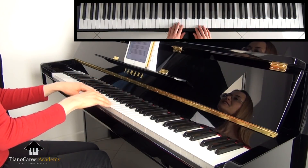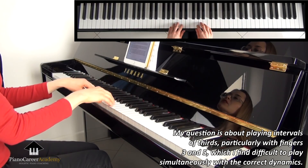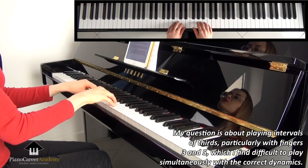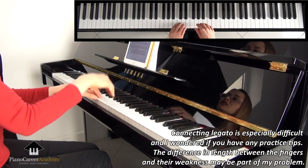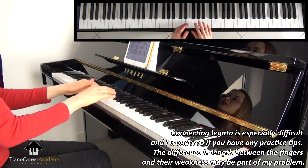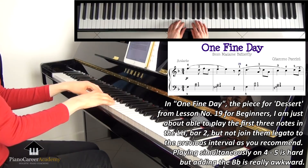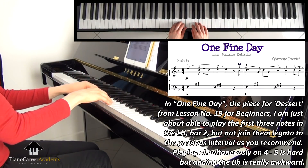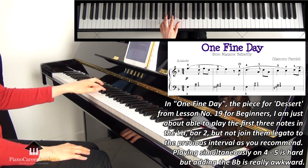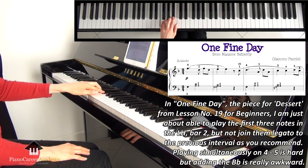In this video, I will answer the following question posted by one of our members: 'My question is about playing intervals of thirds, particularly with fingers 3 and 5, which I find difficult to play simultaneously with the correct dynamics. Connecting legato is especially difficult and I wondered if you have any practice tips.'